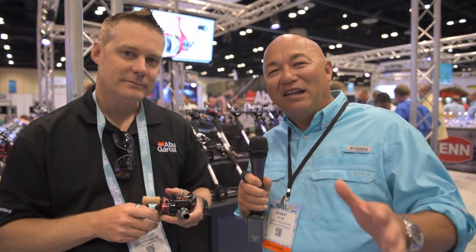The ultimate in finesse baitcast reels — we're talking about the lightest one on the market. Thanks a bunch, Andrew, appreciate it.